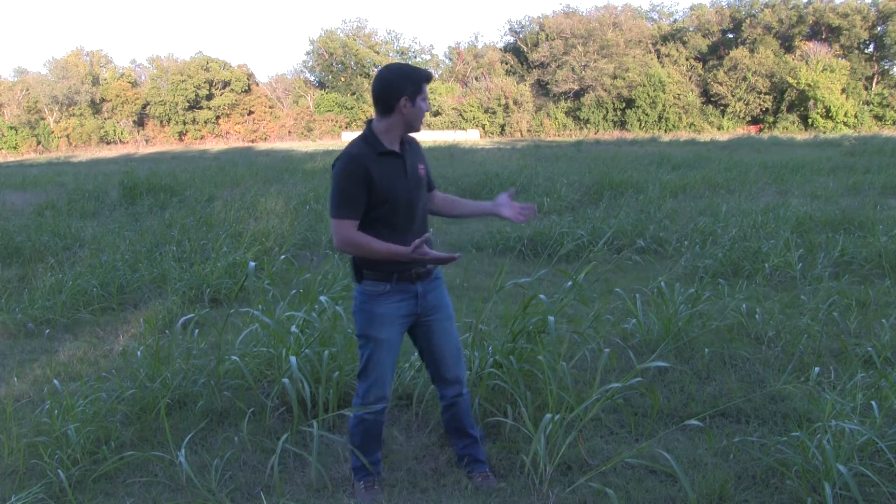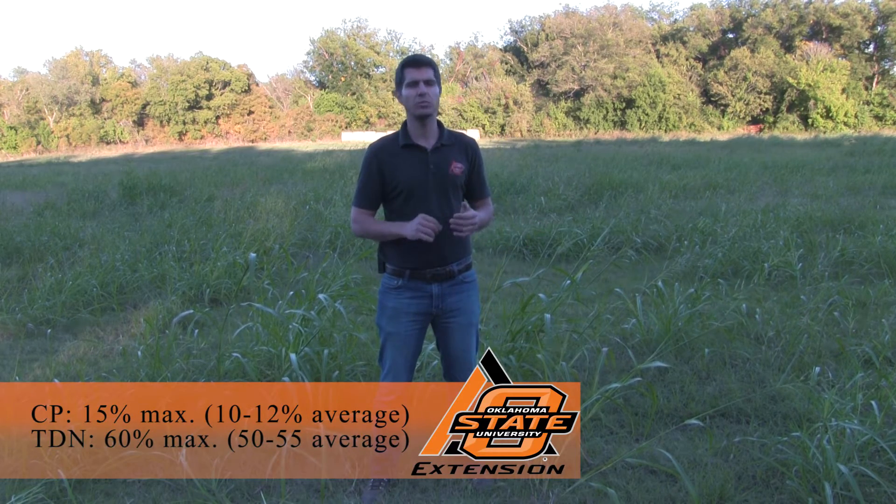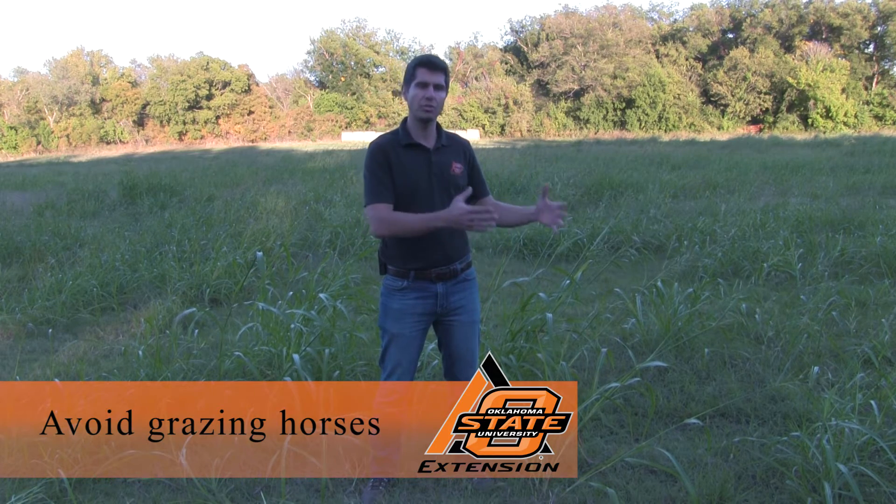If you have pastures infested by Johnson grass, as you can see here, you still can graze it. Remember, Johnson grass was first introduced in the U.S. as a forage option. Johnson grass holds very good quality — 15% crude protein and 60% total digestible nutrients — and sometimes can be even better than Bermuda grass. Cattle prefer Johnson grass over Bermuda grass and other grasses, so you graze Johnson grass first and then the other grasses.